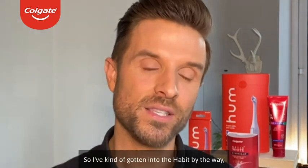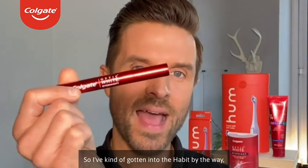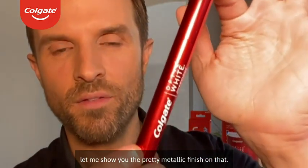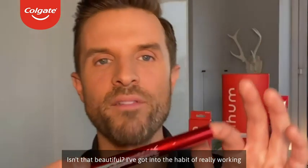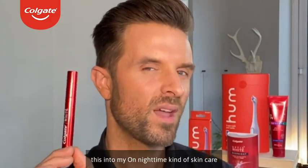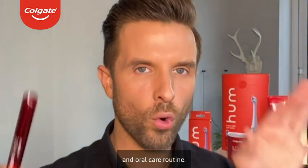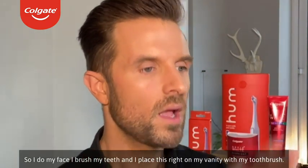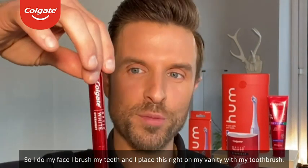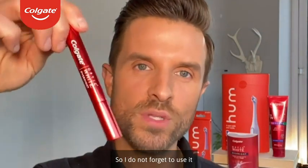In the morning, and that is it. Let me show you the pretty metallic finish on that — isn't that beautiful? I've gotten into the habit of working this into my overall nighttime skincare and oral care routine. I do my face, brush my teeth, and I place this right on my vanity with my toothbrush so I do not forget to use it.